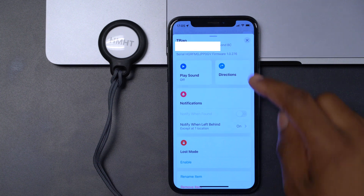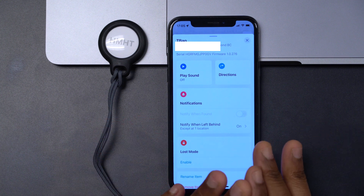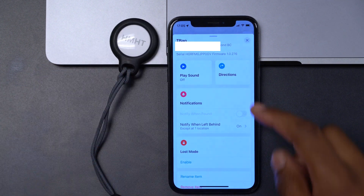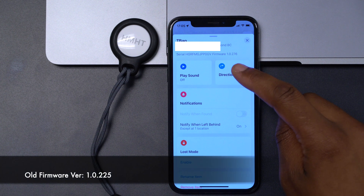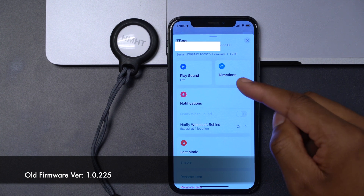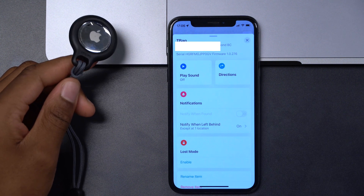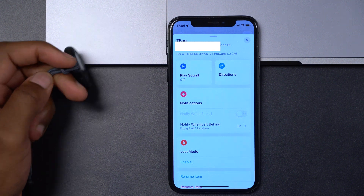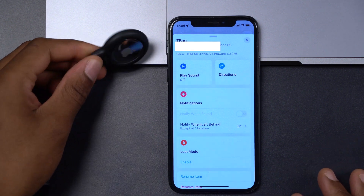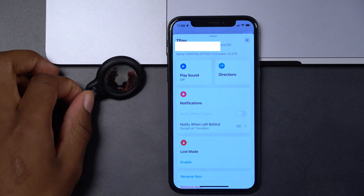Although it's the same firmware version, the build numbers are different. The update process is very easy and simple. If you bought an AirTag long ago with firmware 1.0.255, it will also update to the current version. The update has to do with audible alarms put in place to make it harder to track people using AirTags — it's an overall security update, nothing major.